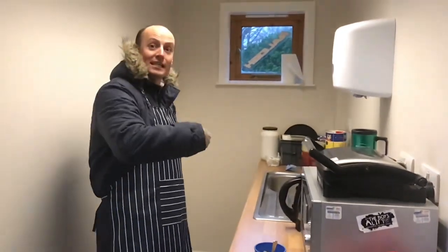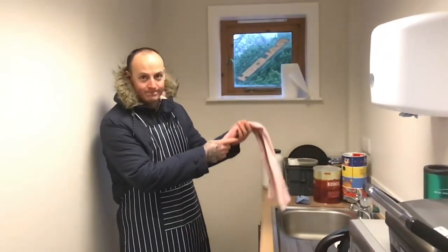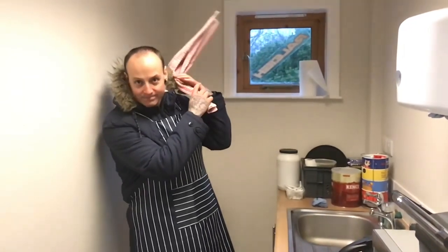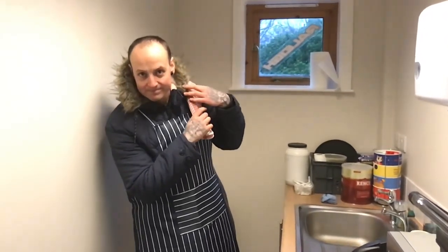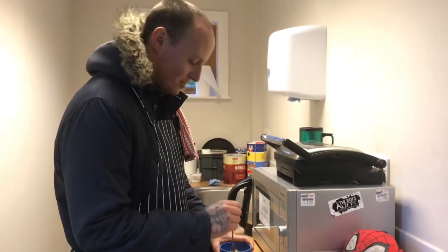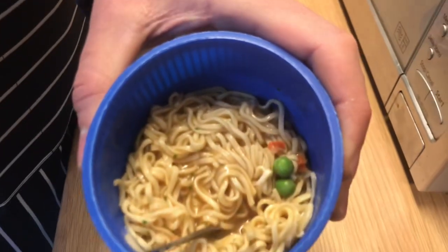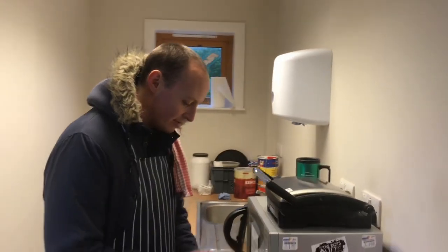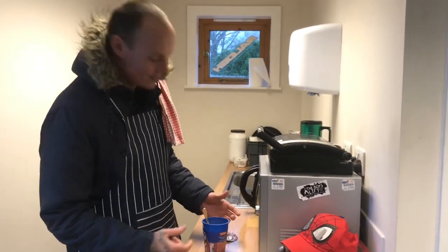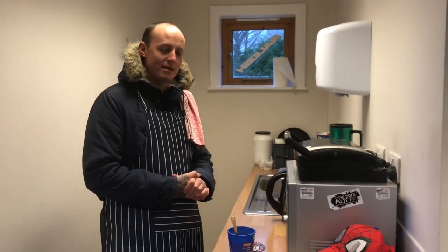I forgot my tea towel! Alright guys, we've waited the long two minutes for it to all soak in. It is looking absolutely amazing — I'm not going to lie, I would love to actually try it but it's not my lunch today, it's Alan's. So I hope Alan does enjoy it and appreciate my time and effort of making this for him.